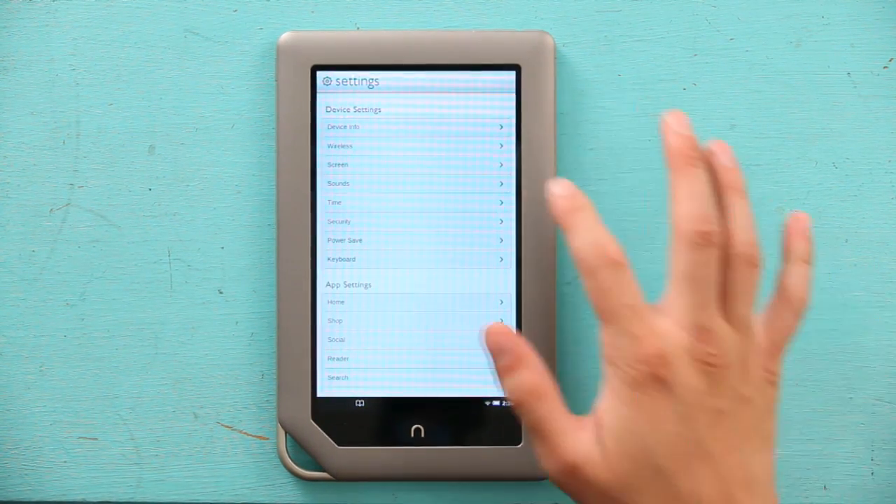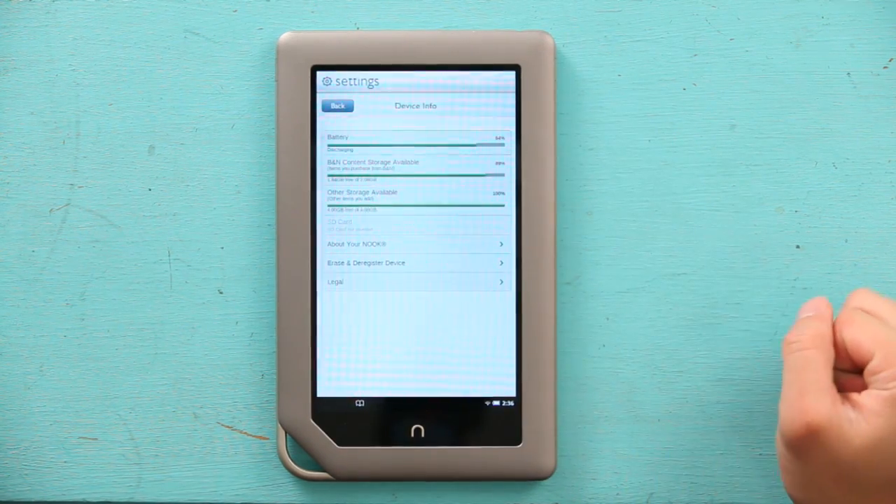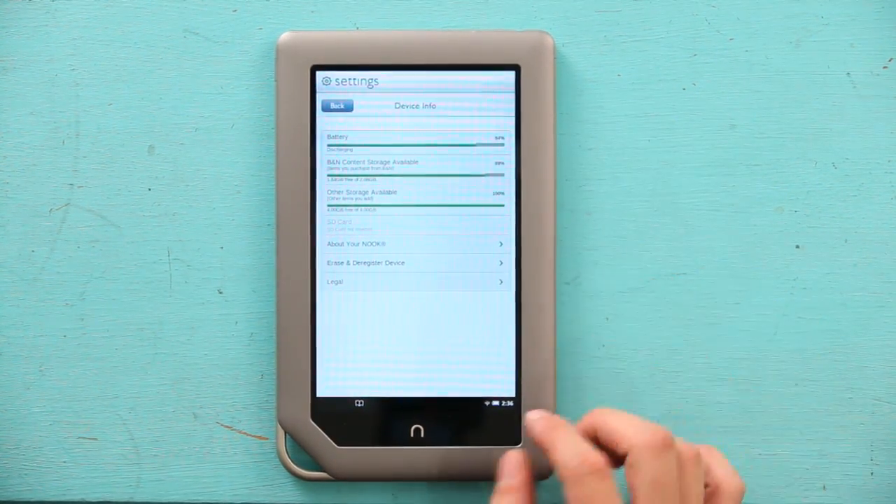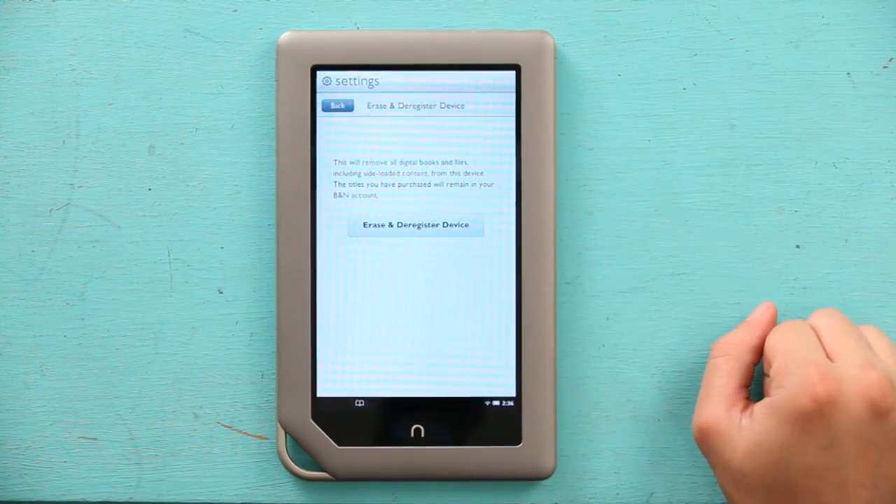Once I'm in my settings, I'm going to go to Device Info, and here they have everything listed. Now I can hit Erase and Deregister. This is going to remove all your digital books and everything, but this is the best way to reset your Nook's firmware and everything.